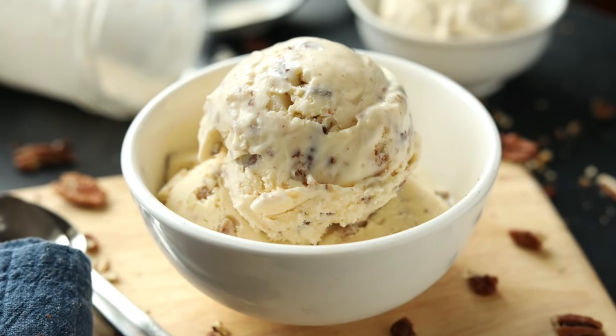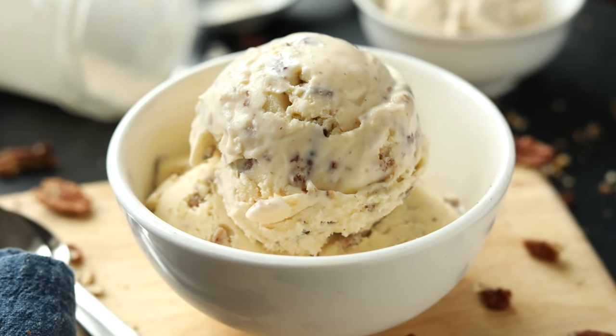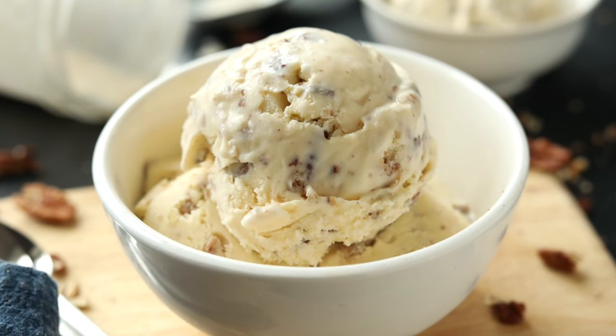It's very quick, very simple, and super easy, and maybe best of all, each scoop has less than two net carbs. So let's not waste any more time — let's jump right into the good stuff and make some low carb keto butter pecan ice cream.